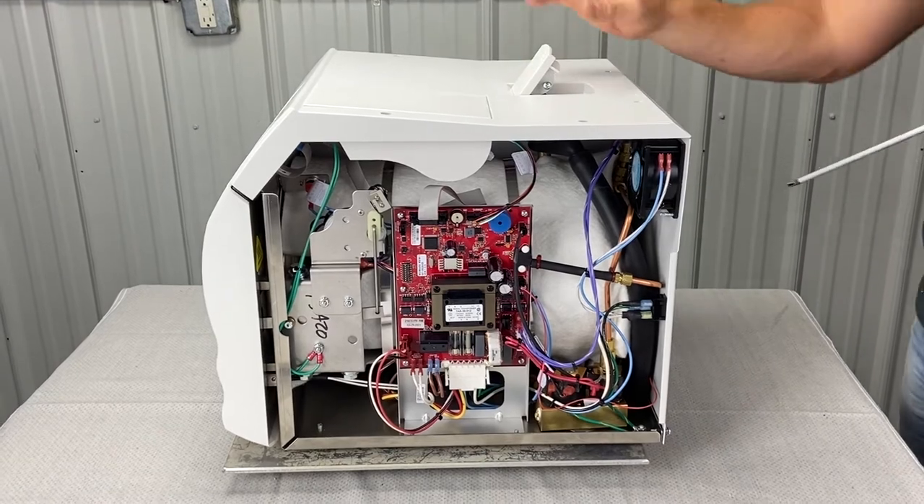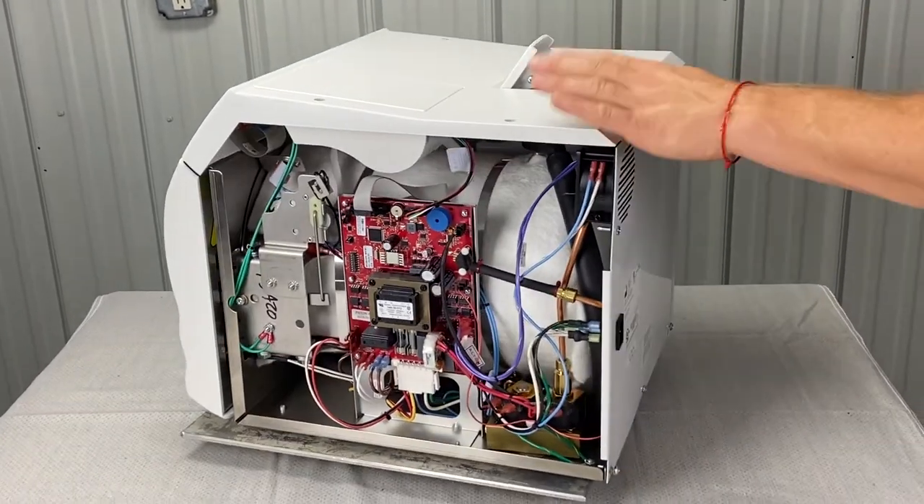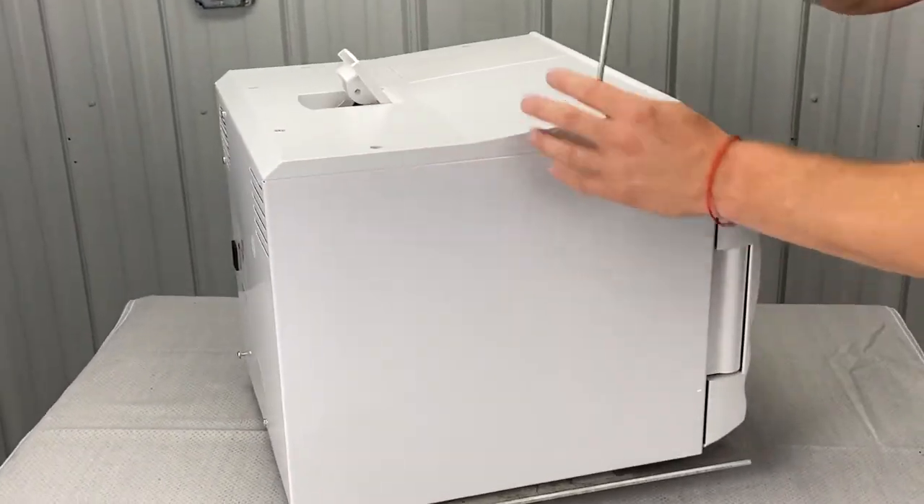There we go. Now the pressure relief valve is disconnected. So now we can take the top cover off. But first, I will go to this right side panel now.